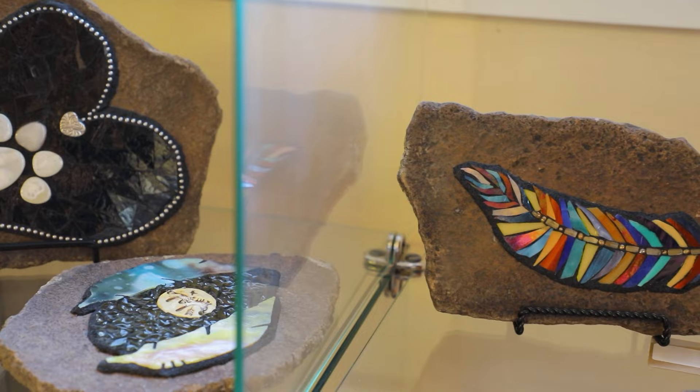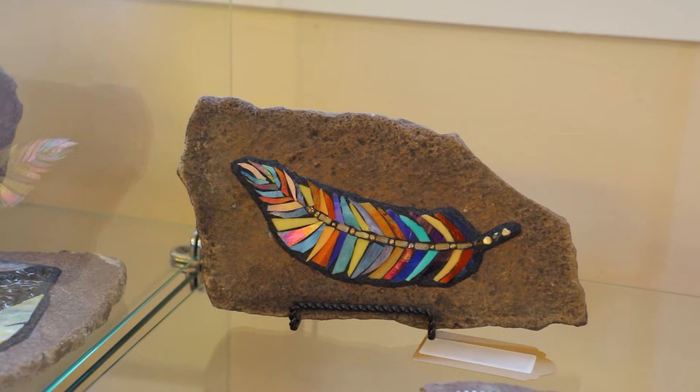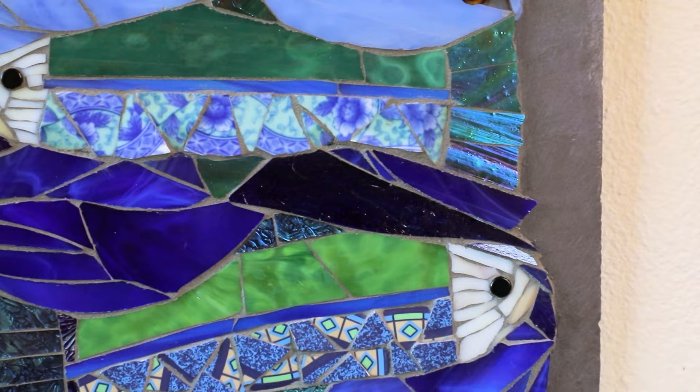Mosaic art is anytime you take smaller pieces of a hard material — glass, tile, stone — to create a picture or an image with those items. So anything in that description is considered a mosaic.